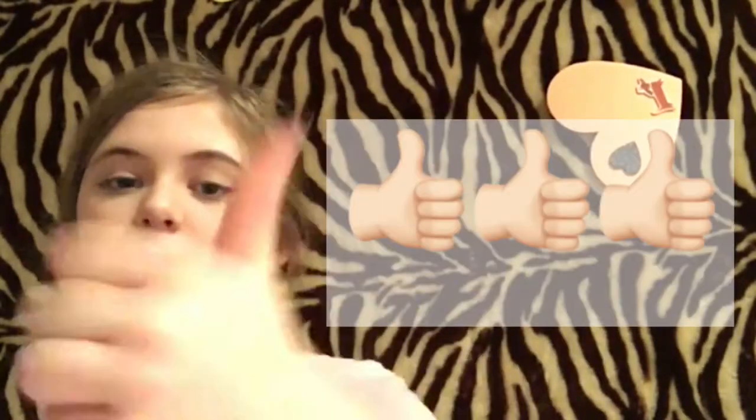Please subscribe and turn on post notifications and give this video a thumbs up, because why not! Comment down below something because I usually give shoutouts after 30 minutes I post a video. So yeah, let's get on.